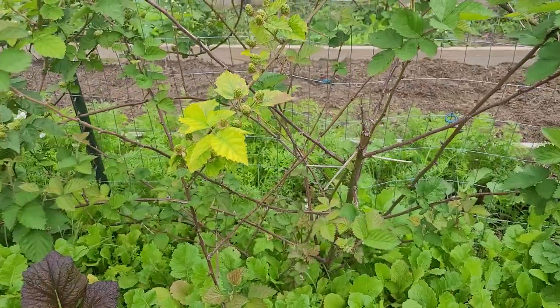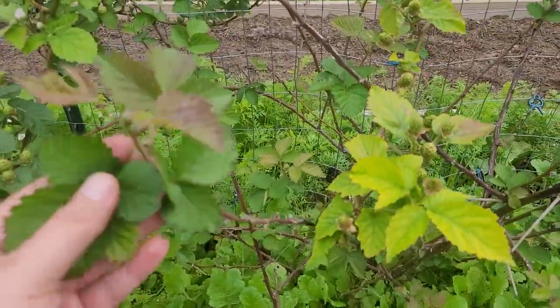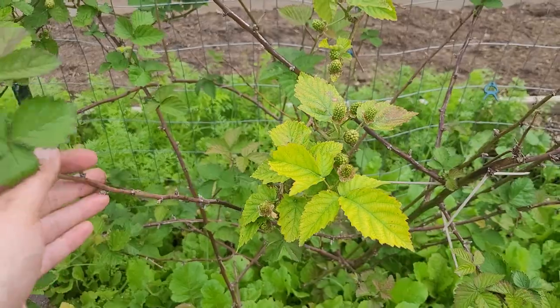Now a lot of this woody growth is last year's growth. So these are a primacane variety. They'll produce on their primacane, which is first year growth, and floricanes, which is second year growth.